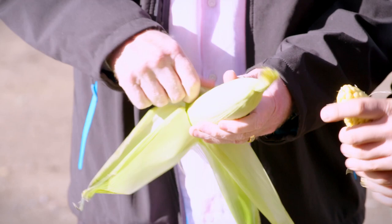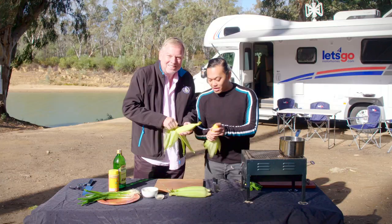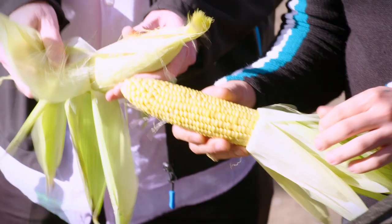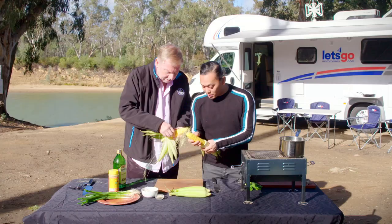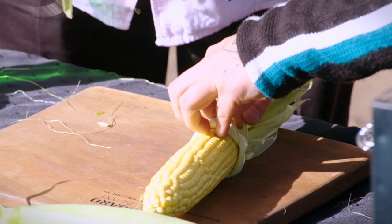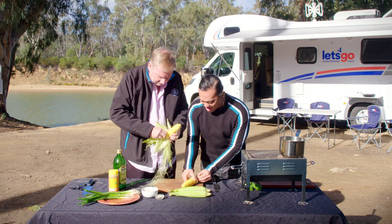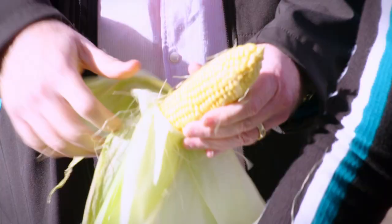Am I doing this too much? You're doing very well. You've got to go all the way down and get rid of that stringy husk on the inside. So what I'm going to do is use one of the husk pieces to tie around — that serves as a little handle for us to hold the corn so we don't need tongs. Very clever. Now I've got all these bits, you just take them off like that.